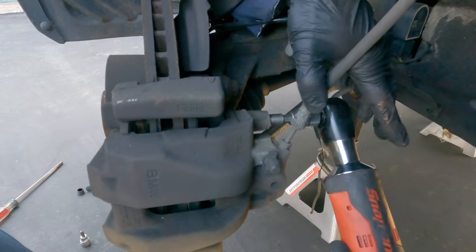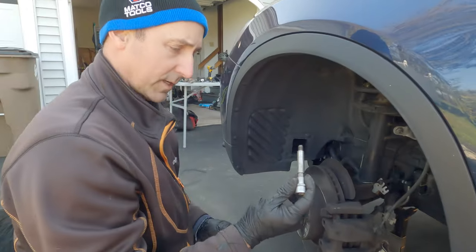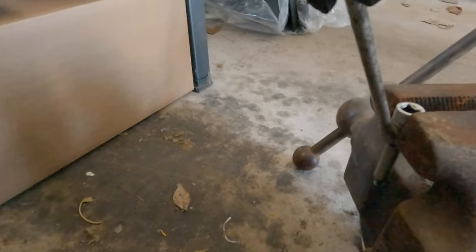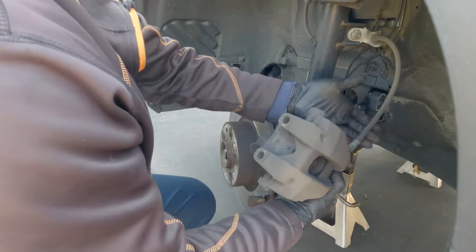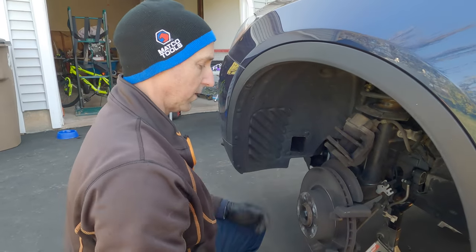It's way tighter than I thought. If this gets stuck, I don't want to grab the sliding area with anything, so I'm going to put it in my vise and give it a tap downward to pop it free. The caliper is now free. It's not a good idea to let it hang — flip it over and rest it right on top while we work on the rest.